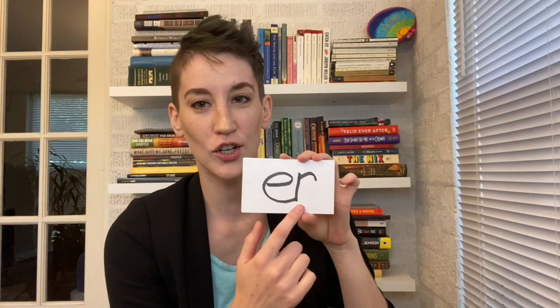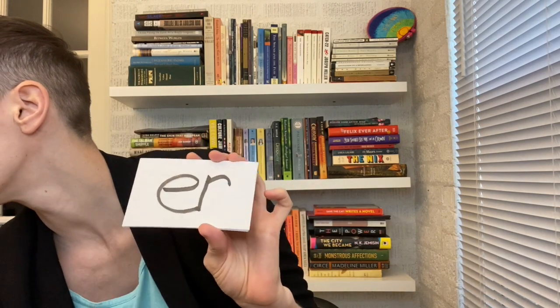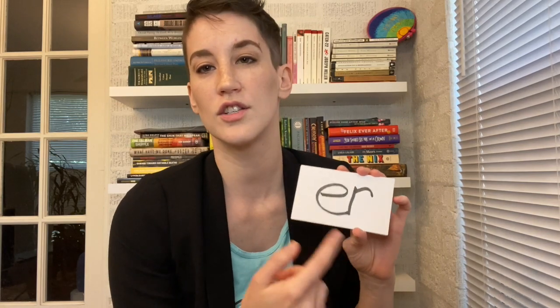We get another R-controlled vowel: 'er.' This one is connected — but 'ar' isn't, which is interesting. These are called R-controlled vowels.